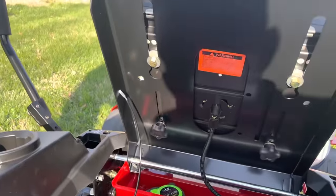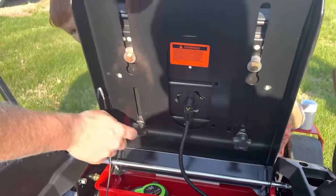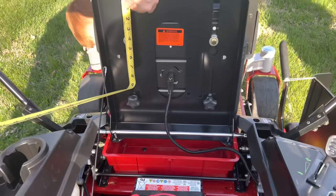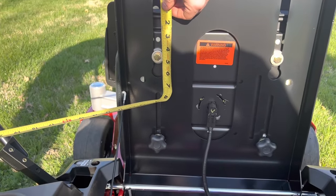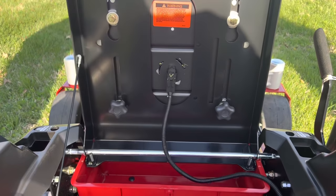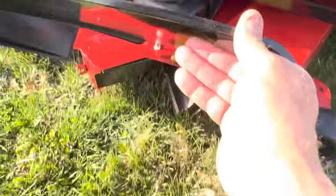In case people wonder about seat height, there are four adjustments there. You unscrew that and it's just a slide, full adjustment — so you've got four and a half to five inches of adjustment. And this is your safety switch for your seat. That deflector shield is not lightweight — that thing is thick.